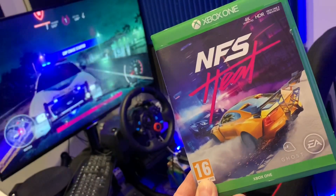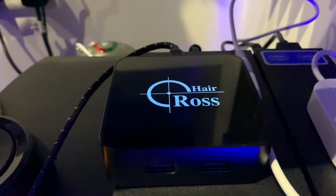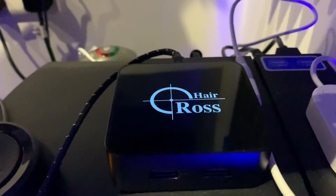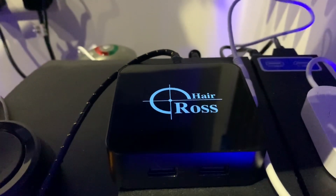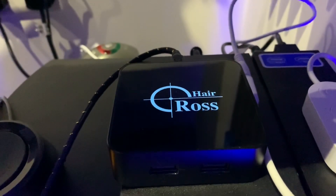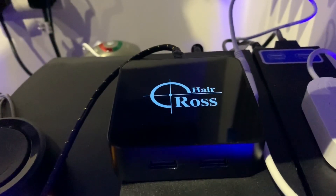Stay tuned guys, I'm about to show you. This is the device that enables us to use the Logitech G29, the 920, Thrustmaster, Fanatec, Hori — whatever wheel you've got — on consoles with Need for Speed Heat. It will make it work with any game, not just that one. The developers are just so lazy not to give wheel support. We're going to show you how to do it.